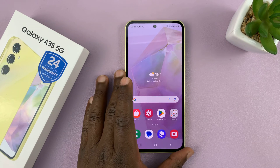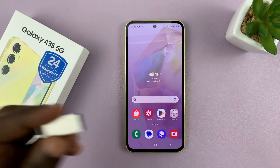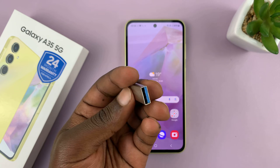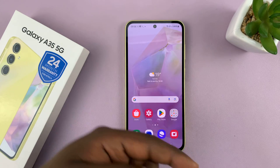In today's tech tip, we're going to be testing OTG support on the Samsung Galaxy A35 5G. This is basically a test on whether you can connect a flash disk or a USB flash drive to the phone and whether you can transfer data to and from.